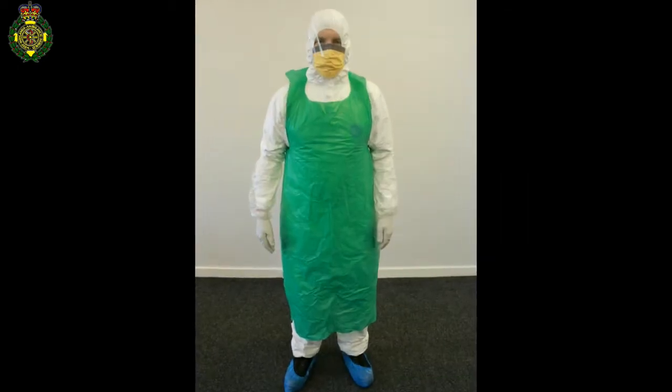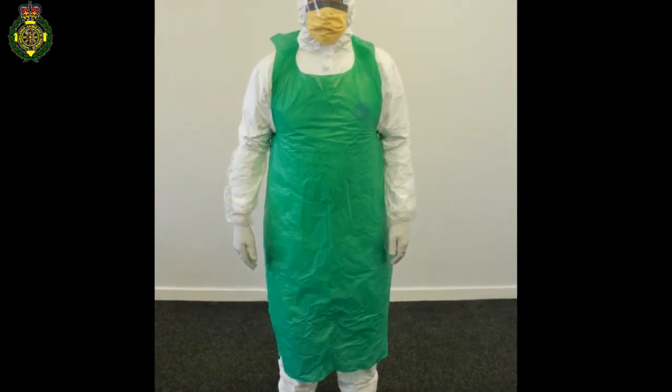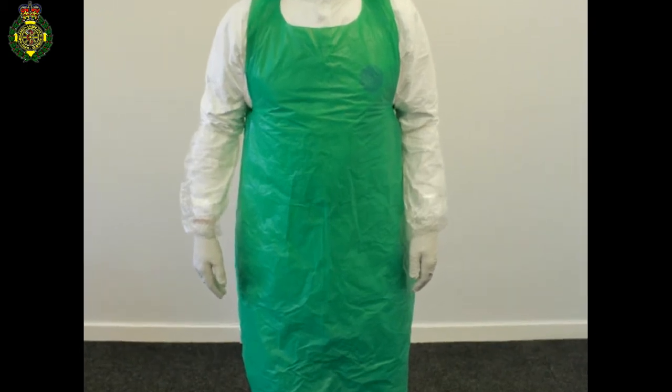Once you have any PPE on, always remember that the PPE is going to have contaminated areas on it. So anything that touches the PPE is also going to be contaminated.